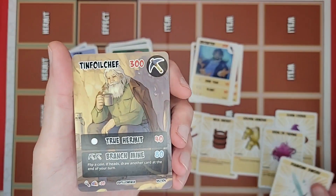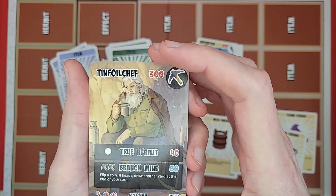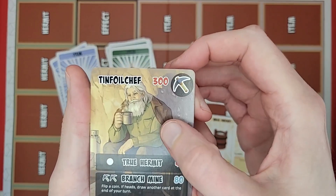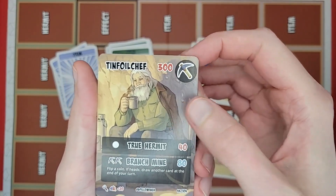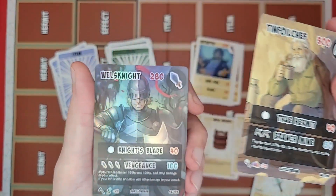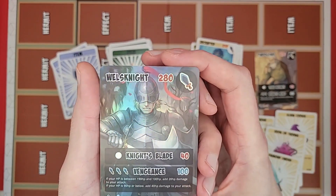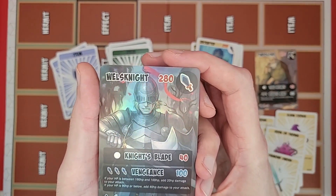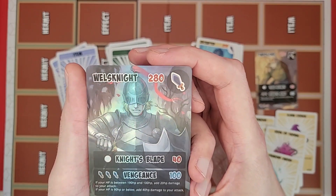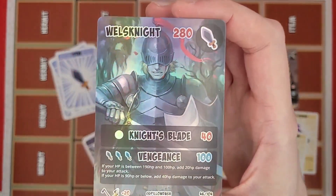And a rare Tinfoil Chef card to top it off — full art on that one. Very cool, he's just chillin' by the campfire. And then Oil Wells Knight full art — rare card as well. Got the Knight's Blade and Vengeance text. Very cool, all done up in his armor.